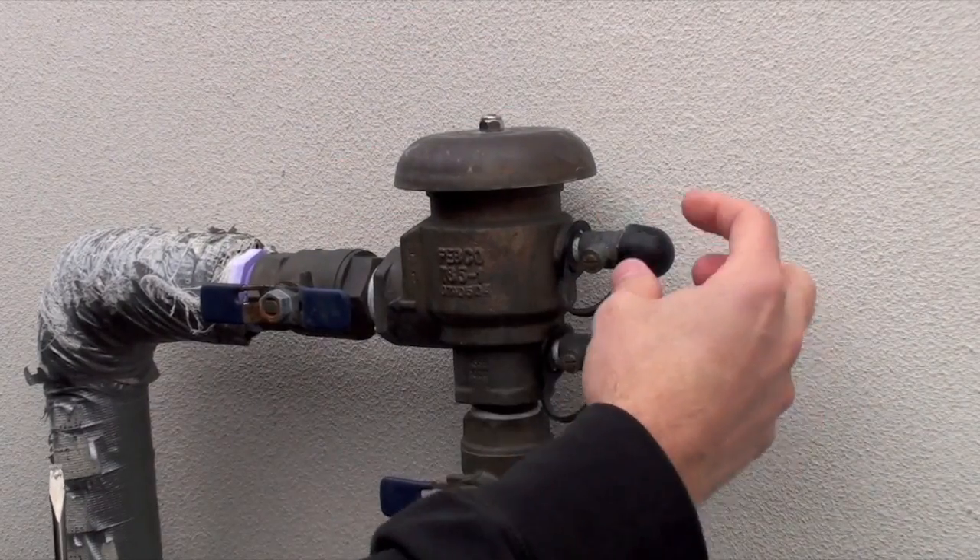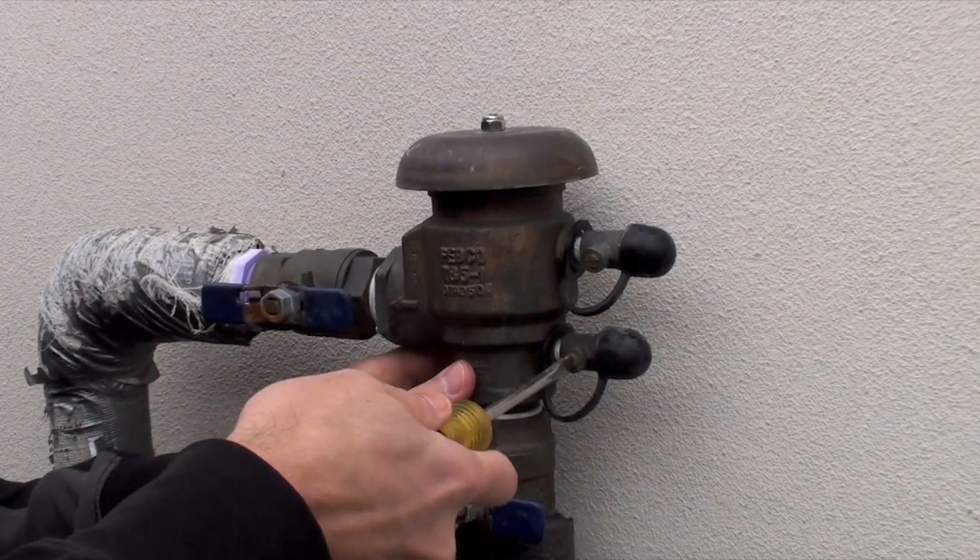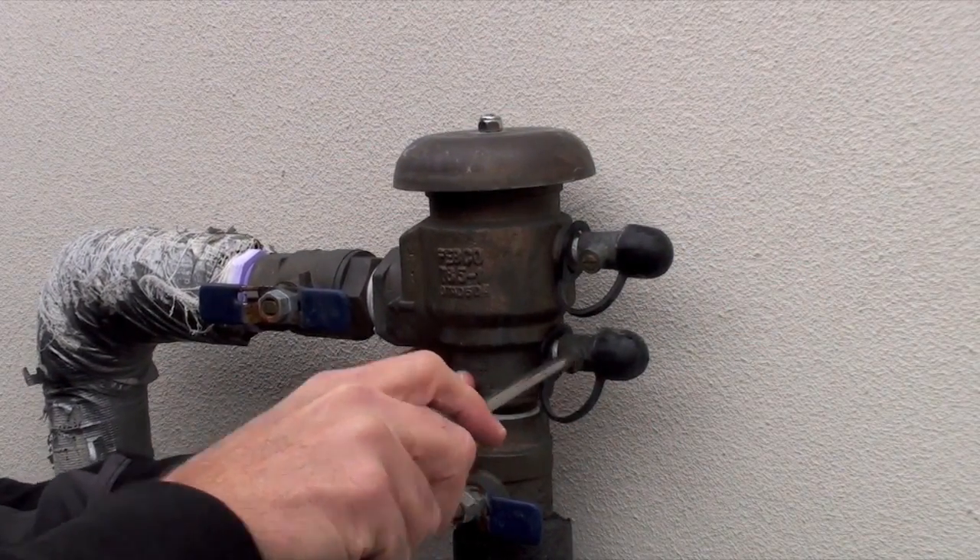Don't forget when you go to power this back on or turn the water back on that you close the valves first. Look inside and make sure they're closed, or just turn them — that's off, that's on or open.